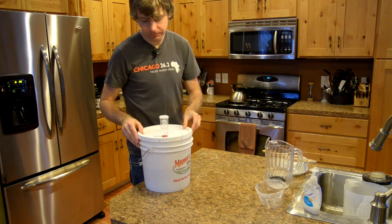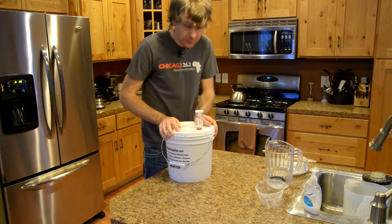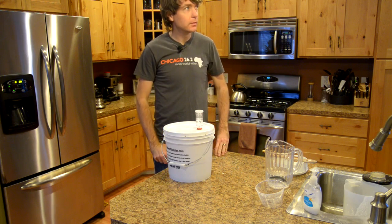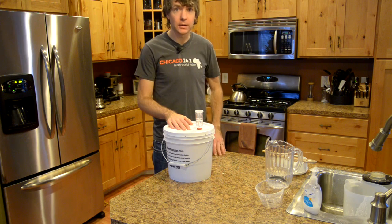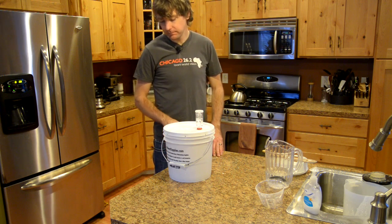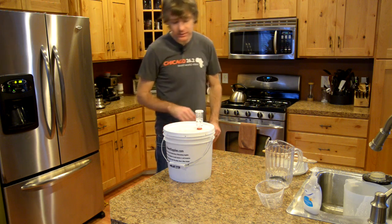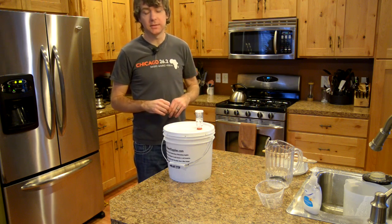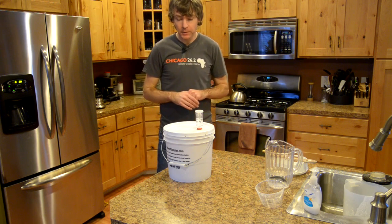Now that our batter is mixed in, we're going to cover it back up and one more time set it somewhere warm for about four hours. What I usually do is this step in the morning, and then at lunchtime take it and place it somewhere cool — refrigerator, or in winter the garage. The self-rising flour will ferment and you'll see the level in the bucket rise. After about four hours, cooling it down will drive the CO2 from fermentation and the self-rising flour down into the batter, making more eyes when you cook your injera.